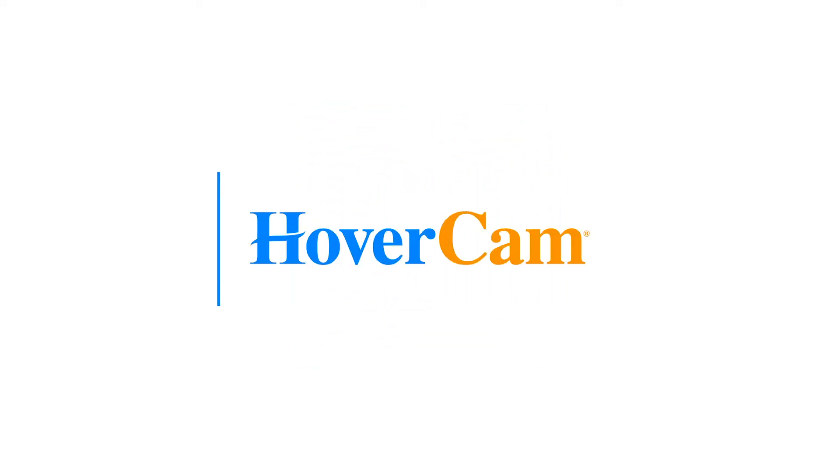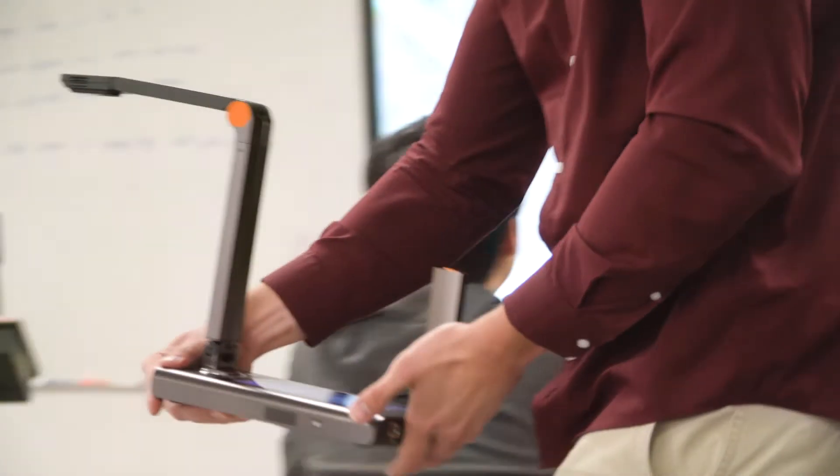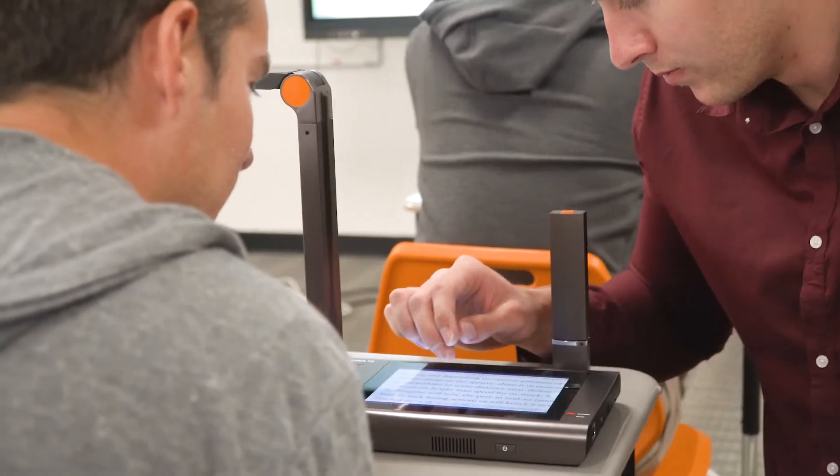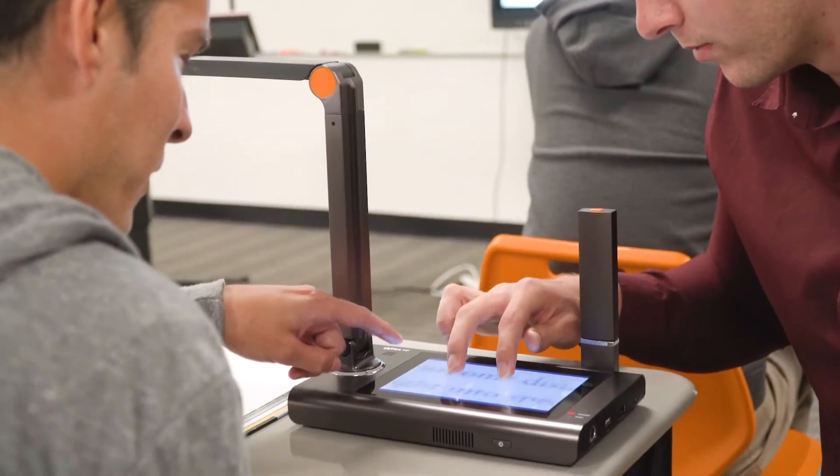I'm Ji Shen, founder of Hovercam. Today I'm really excited to talk to you about Hovercam Ultra 10. By incorporating some of the most cutting-edge technologies the industry has to offer, the Ultra 10 is the true powerhouse of a document camera.